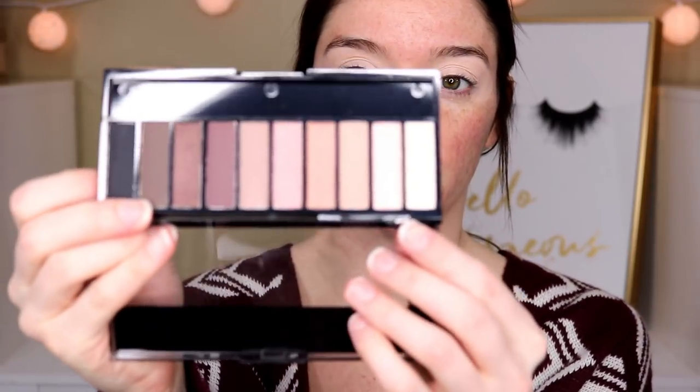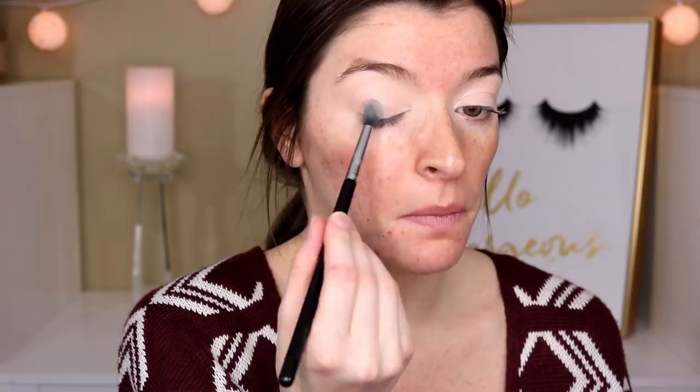I also picked up a new Maybelline concealer — I was just running out, so some of these products I already have and just needed to restock, and some are new. This is the Maybelline Fit Me Concealer in shade 15 Fair. I'm going to start off by priming my eyes with this concealer, then dip into the palette and take this matte cream shade to set down the concealer so it's nice and even, and we're ready for shadows.